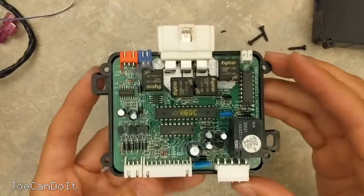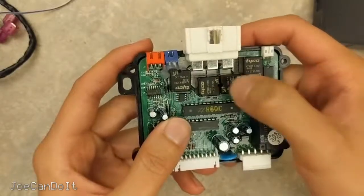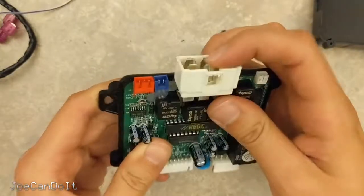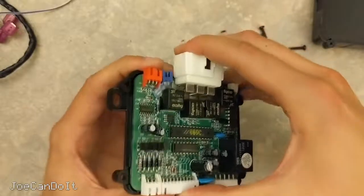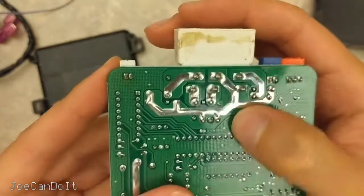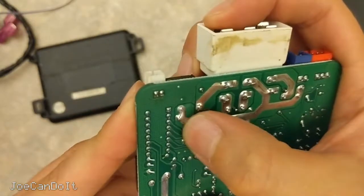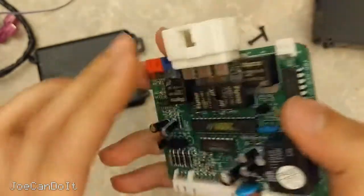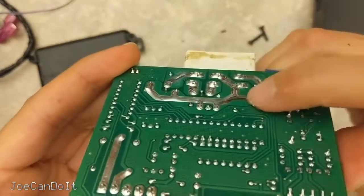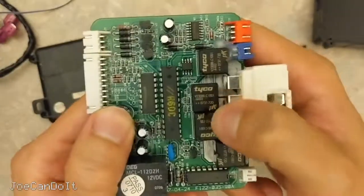The first thing I'm going to note in here is how big those traces are, which makes sense because this is the main spot where you're going to be switching all those high currents for your starter, accessories, and ignition wires. And look at these on the back — they're huge. They kept the solder mask off the board so they can actually put more solder on here, giving it a better current rating capability. And right next to those traces are these relays, and they're pretty tiny compared to the ones you'd see in a car's fuse box.